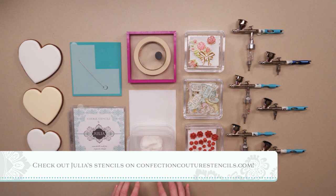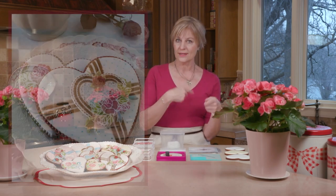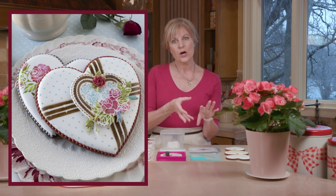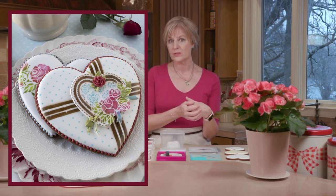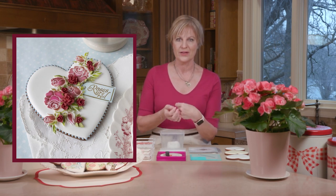They're called Roses Are Red and they're part of my Dynamic Duo series, which means they come as a pair. There's a beautiful background set with lots of decorative elements and a corresponding message and frame set that ties into it. This particular set is inspired by my love of all things vintage and sweet, designed to look like the top of a vintage candy box.